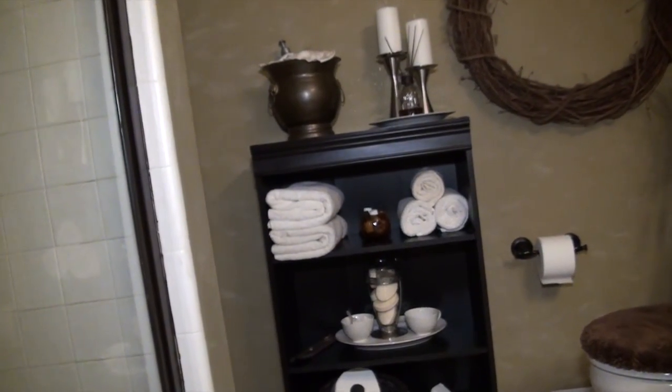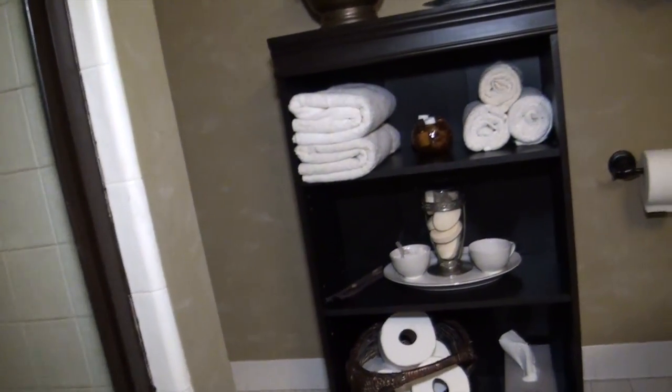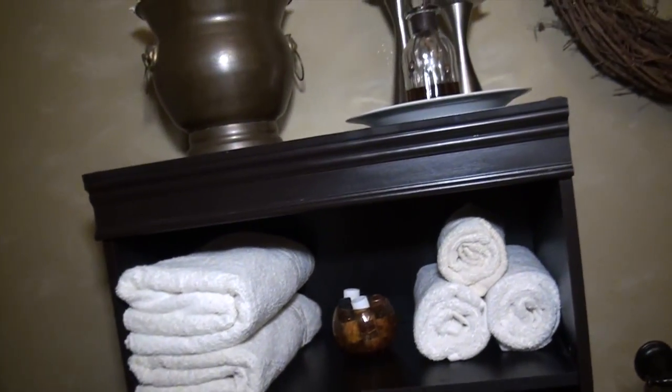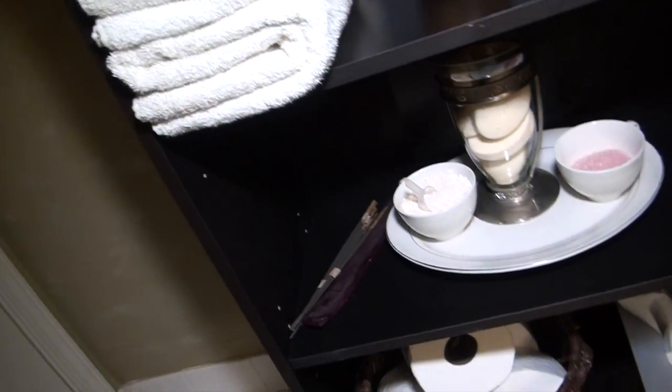For a little more storage I added this $17 bookshelf. To give it a custom look I cut two pieces of crown molding and glued it to the top and bottom of the shelf. And then I painted the whole shelf a dark chocolate brown.